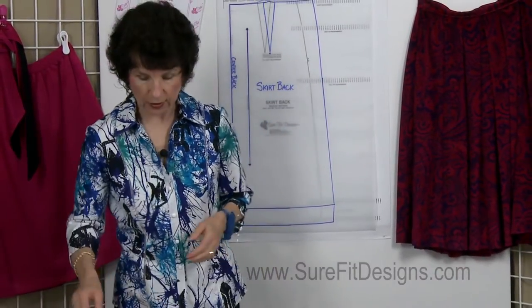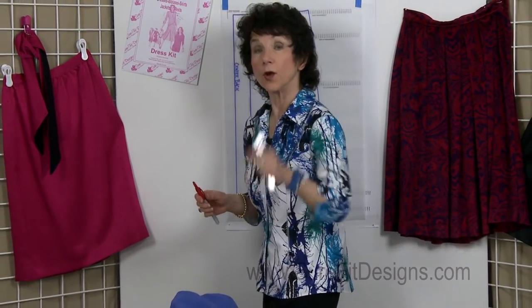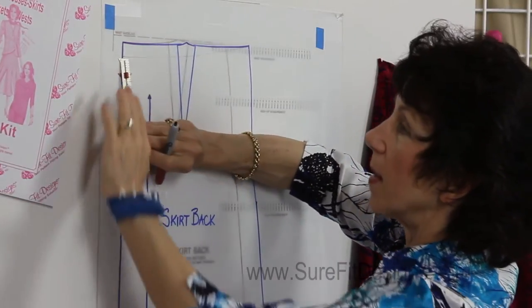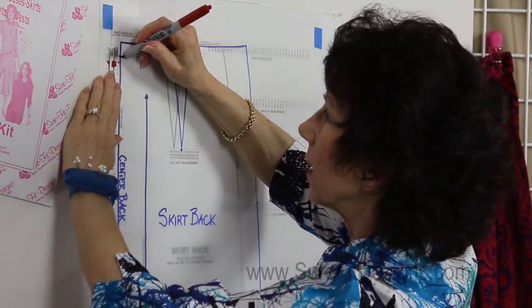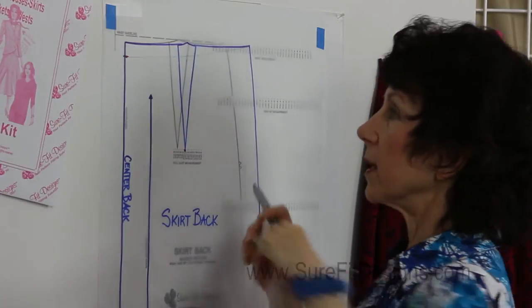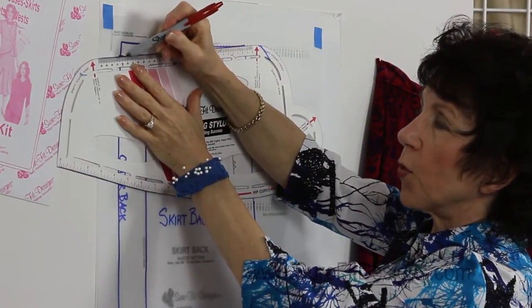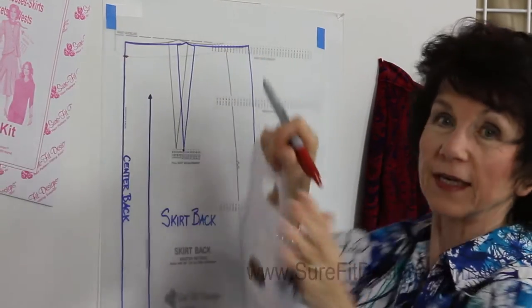Let's pretend that the tuck I pinned out was 3/8 of an inch wide, so the total amount would be 3/4 of an inch. At center back on the pattern, you will come down 3/4 of an inch, make a mark, and then connect that up to the waist point. But you don't want to go in a dramatic straight line, because if you did, when you opened up center back you would get a V formation, which wouldn't be appropriate in your stitching.